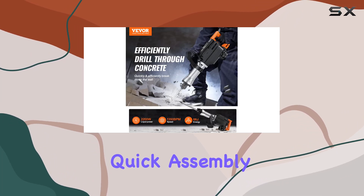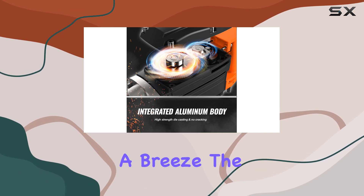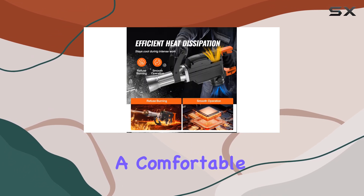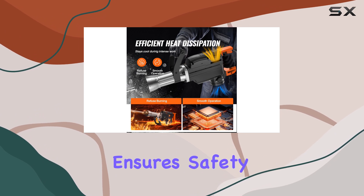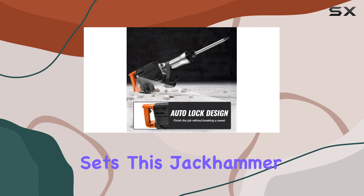The quick assembly and disassembly of the chipping hammer chuck make tool changes a breeze. The plastic handle not only provides a comfortable grip but also ensures safety by avoiding electric shock hazards, setting this jackhammer apart from the competition.